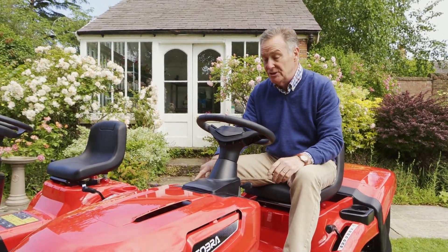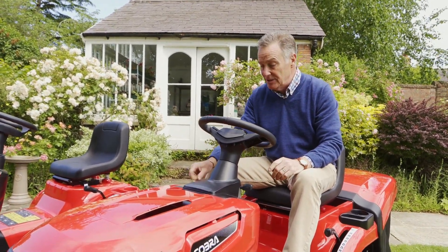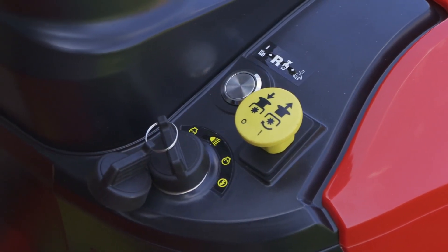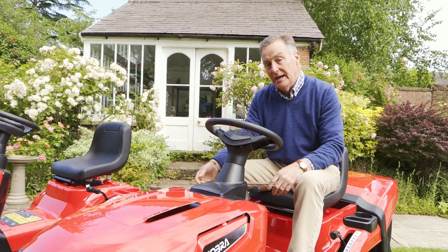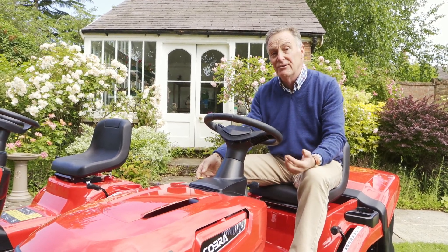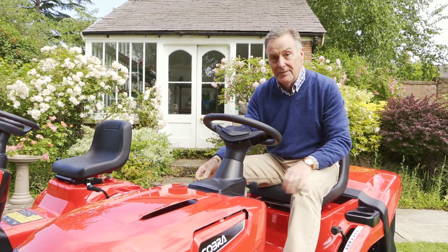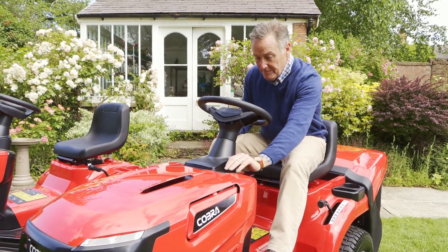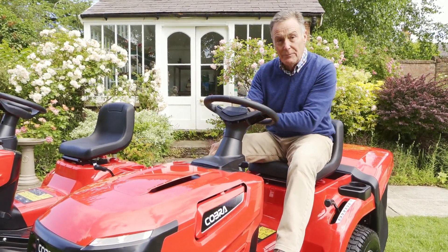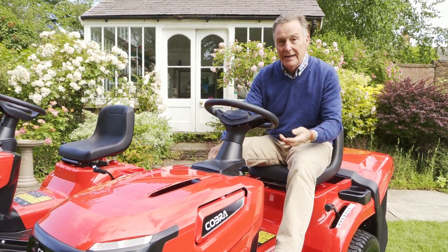As a safety feature, the blades have to be disengaged to start the mower — this is the yellow button here, pushed down. The mower won't start if it's lifted. To put the blades in gear, with the engine running and the brake still depressed, lift the yellow lever and away we go. So it's: brake down, choke up, start it, then lift the yellow lever.